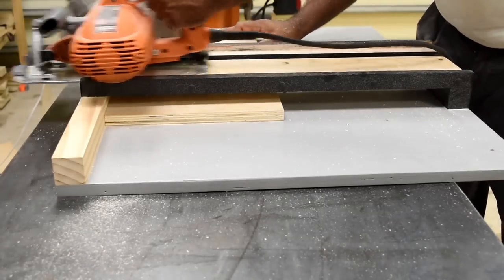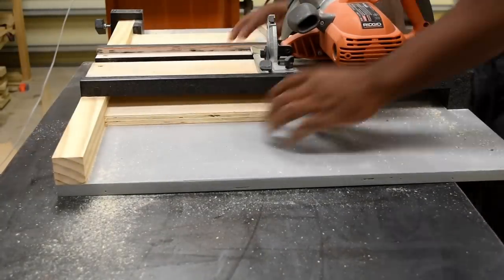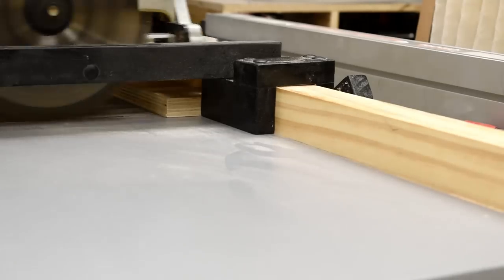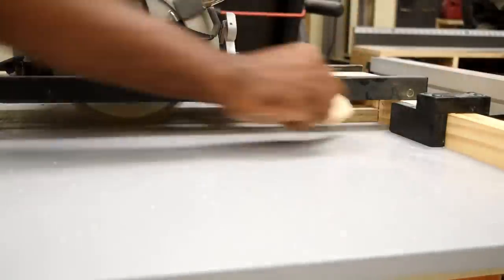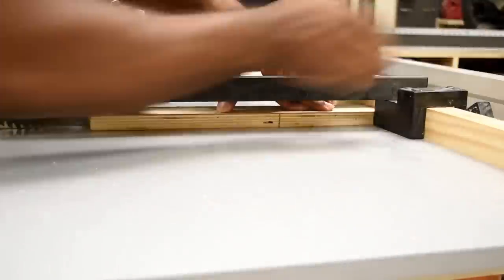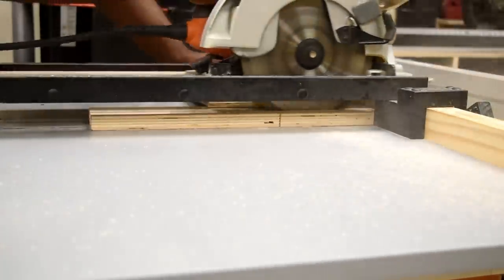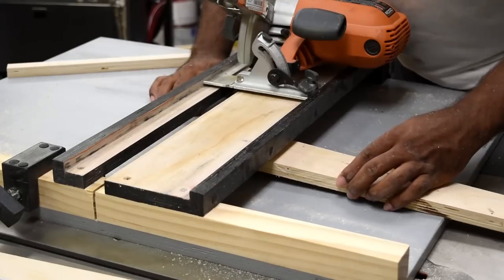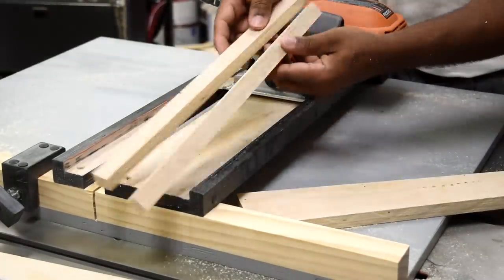Now that the insert width has been cut, it's time to cut the length down to the desired size. I determine the size of the insert by the largest tool, and in this case it's my circular saw. Here's the application where this circular saw jig shines — when you need to cut a small thin piece of wood, this jig lets you safely make that cut. After the piece of wood is lined up, I take a scrap piece of wood, hold down the work piece, and then make a pass through. This piece of wood will go around the opening for the insert and is what will support the insert.